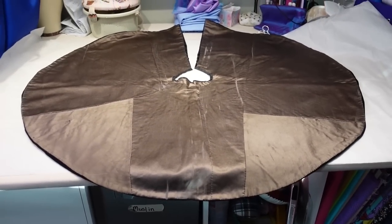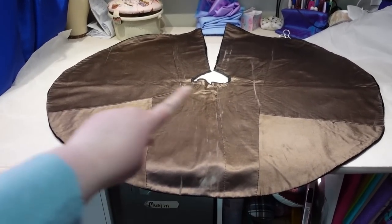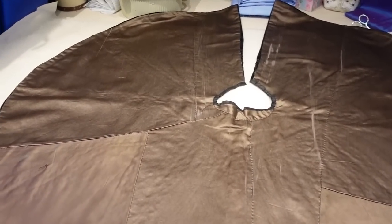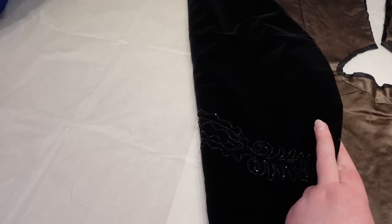So that's basically it for our first cape — almost a complete full circle, with our gorgeous jet beading on the outside and a lovely gold lining on the inside.